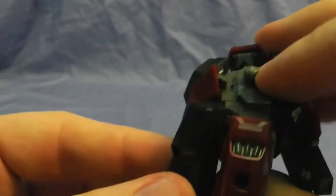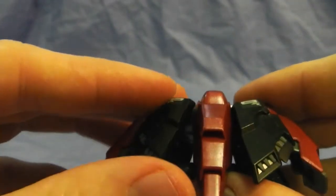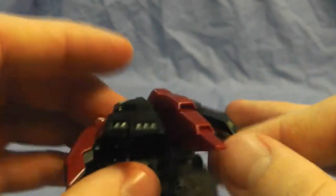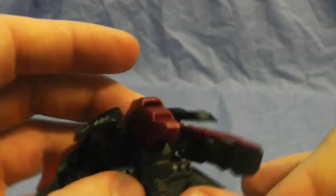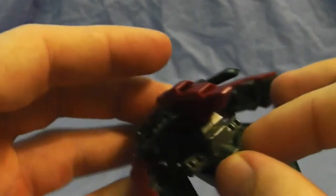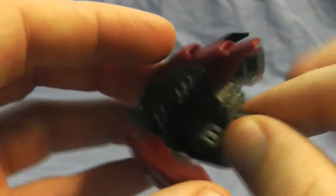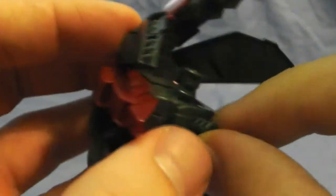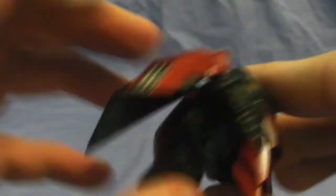I really like the way the skirt armor looks compared to the high grade. I don't actually have the high grade, but I looked at pictures and other video reviews, and this came out a lot better. There are different pieces that connect underneath — this one is just for when it's in mobile suit mode, and when I do the transformation review I'll show you the one for the transformation.